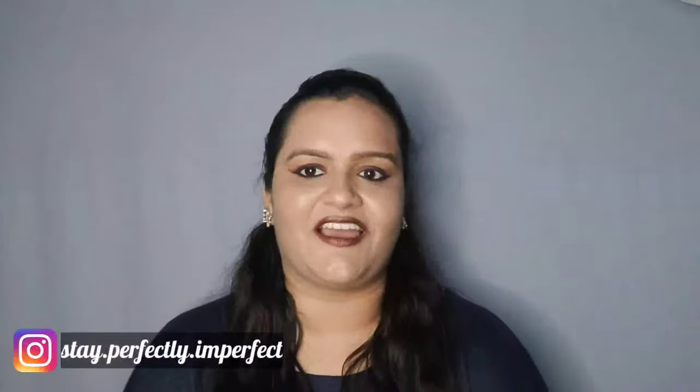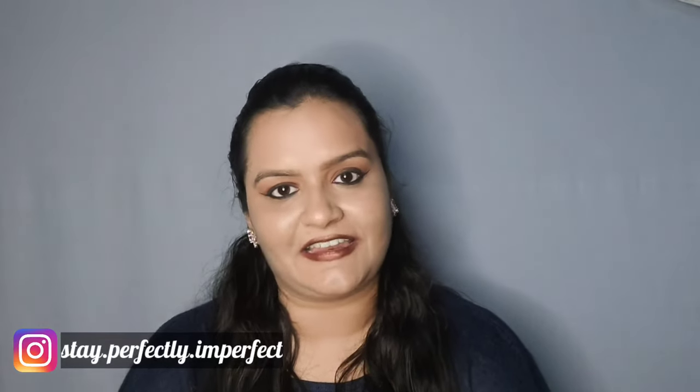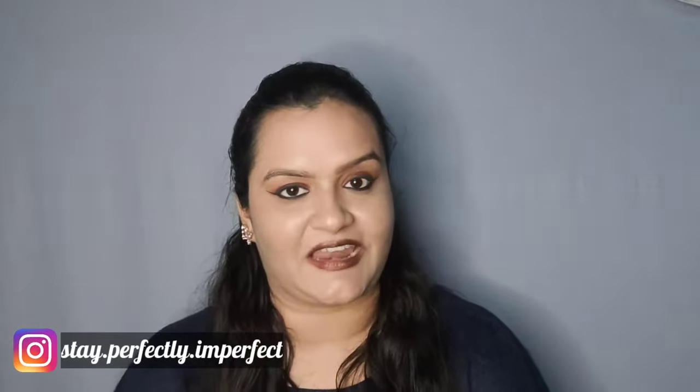Hello, hi, namaskar! Welcome to my channel Stay Perfectly Imperfect. If you are new to my channel then subscribe and press the notification icon.